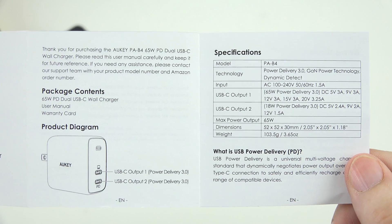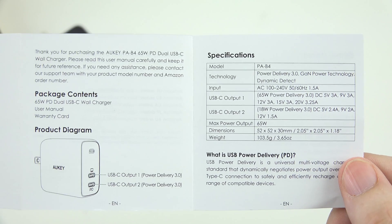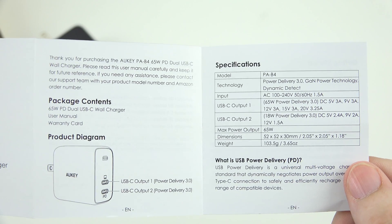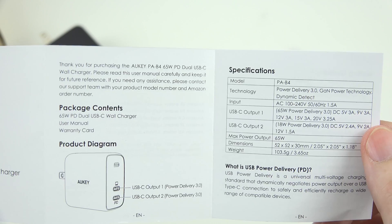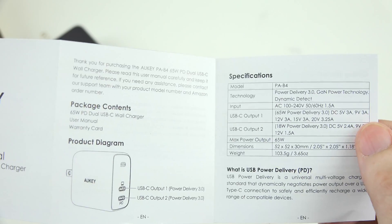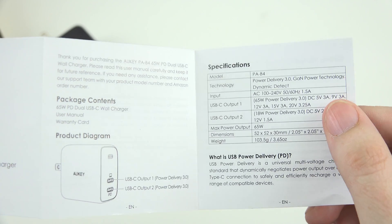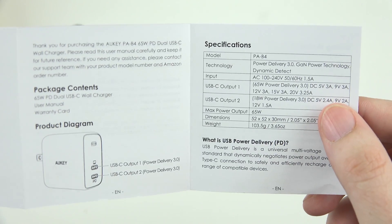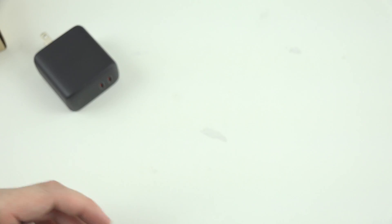There's all the stuff it can do. You'll notice that the second output is just 18 watts maximum, so you'll want to use that for your iPhone fast charging or a device that doesn't use more than 18 watts, and then plug your top device that uses the most power into the other port. My Pixel 4 draws about 21-22 watts, so I'll probably use the top port. And then my Tab S6 uses about 20 watts, so I can plug that into the bottom one — either or, they both use about the same to charge up.